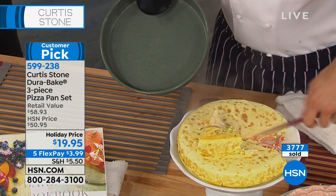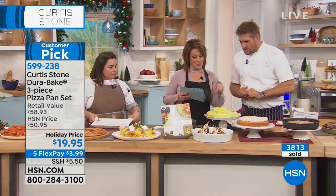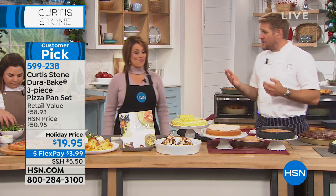It just makes your life so easy. Did you know this set has 118 reviews — 106 of them are five-star? They're practically all five-star. I'm not surprised at all because I know how well it works.